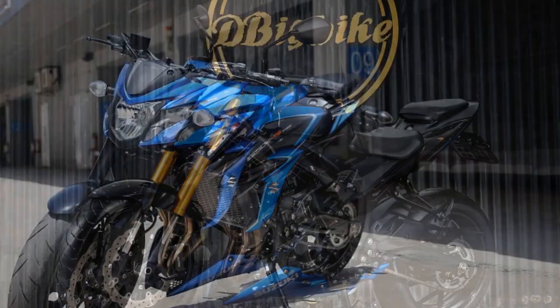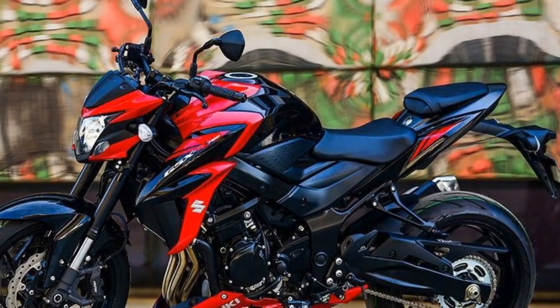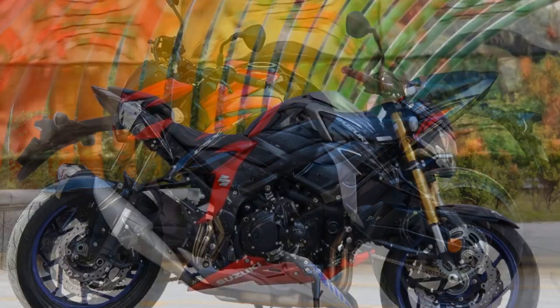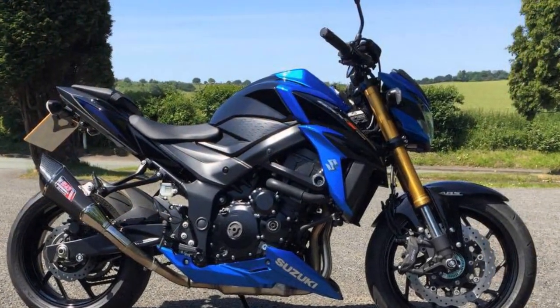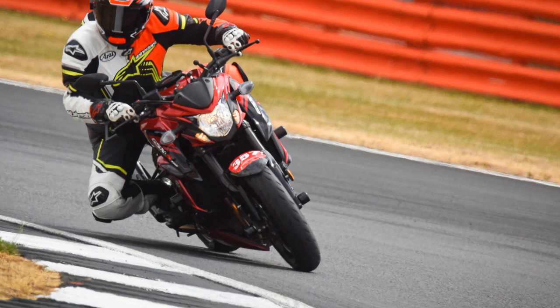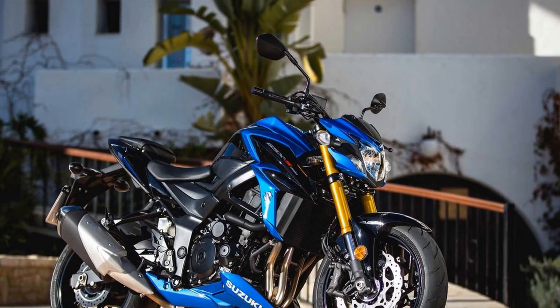Cons of the Suzuki GSX-S750: One, wind protection — while the GSX-S750's naked design is visually striking, it lacks a windscreen or fairings, which can result in reduced wind protection for the rider, particularly at higher speeds. Two, limited passenger comfort — the rear seat may not provide the same level of comfort as some touring-oriented motorcycles, limiting its appeal for two-up riding. Three, limited storage — like most sport bikes, the GSX-S750 doesn't offer much in terms of storage options, making it less practical for carrying luggage or everyday items.